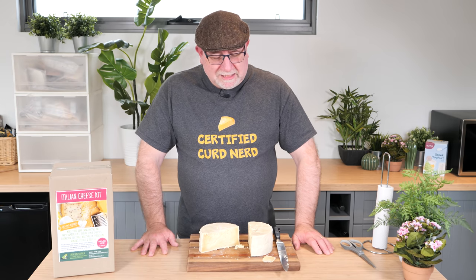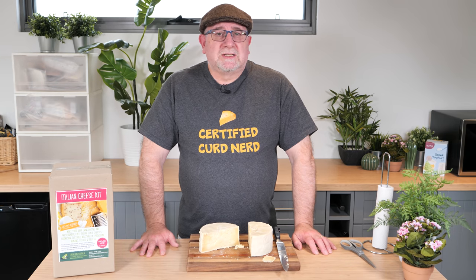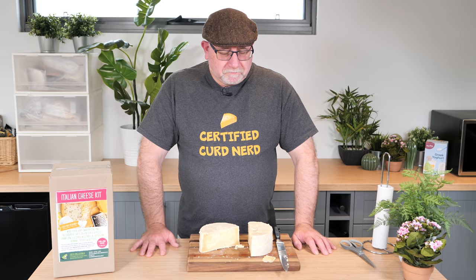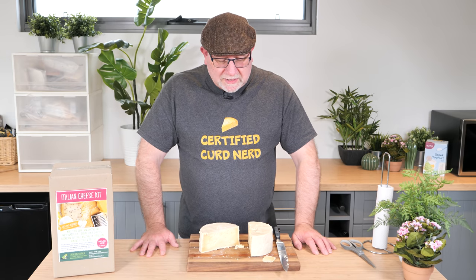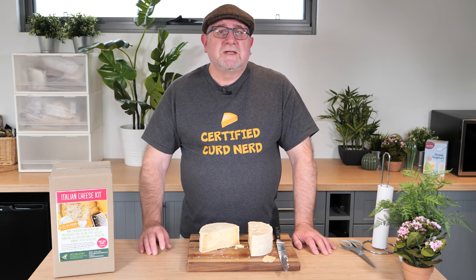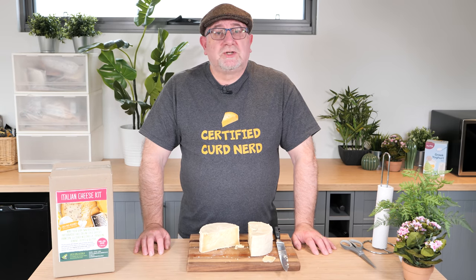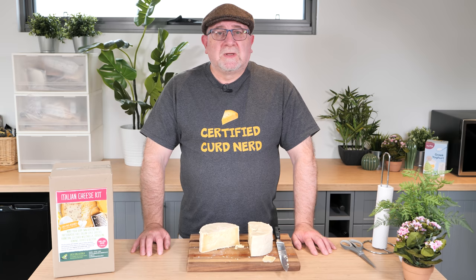So maybe it needs a little bit more care than I gave it. But for one of those cheeses you just make and then vacuum pack and put in the back of the fridge, it's absolutely perfect — a great little cheese. Anyway, I hope you enjoyed this taste test. Thanks for watching, as always. And if you want to make this cheese, the ingredients and everything are in the Italian cheese kit that you can purchase over at littlegreenworkshops.com.au. If you haven't already subscribed, please do so and ring that little bell so you get notified of any cheesy videos that we make here on the channel. Thanks for watching, Curd Nerds, and I will see you next time.